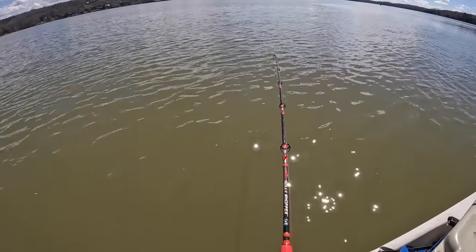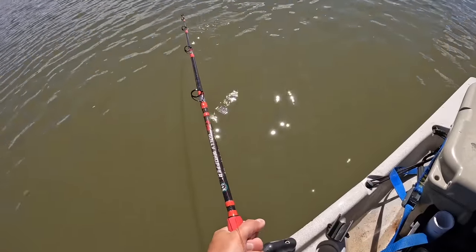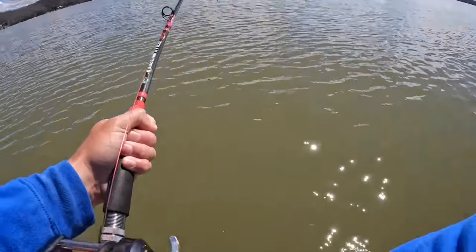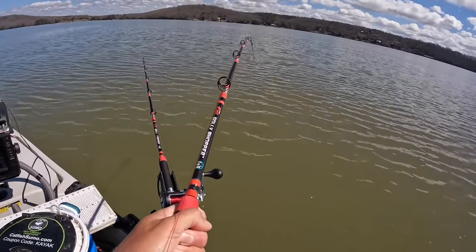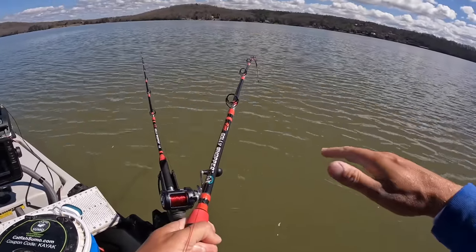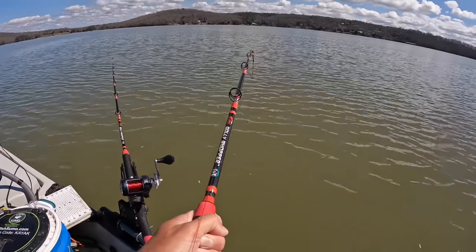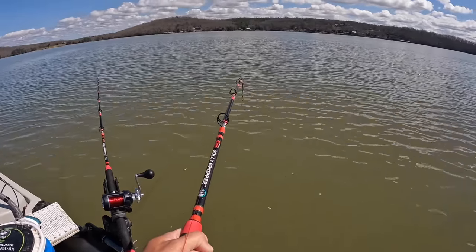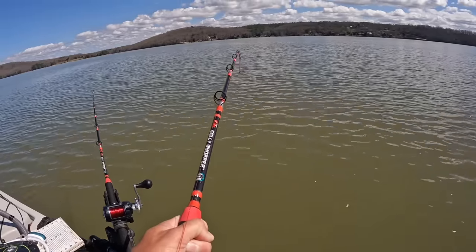This rod right here — this fish snuck up on me. I didn't feel him hit. I just kind of felt the kayak going over a little bit, looked back, and had weight on the rod tip. That's fun when it's like that — when you get a surprise fish.